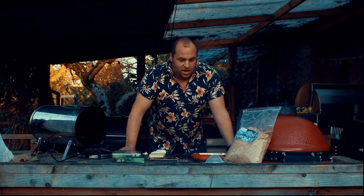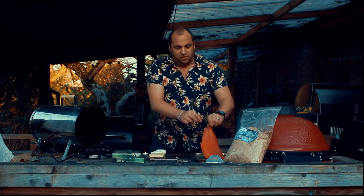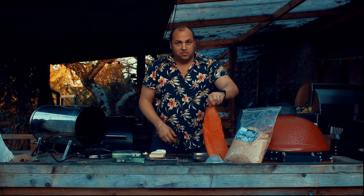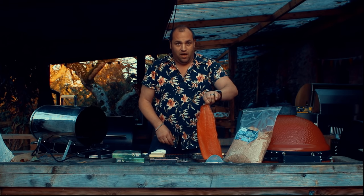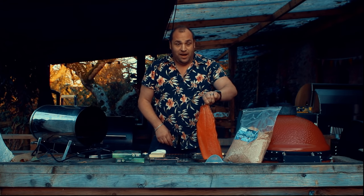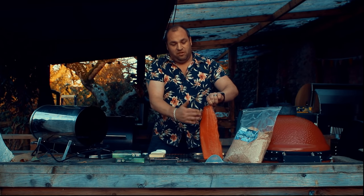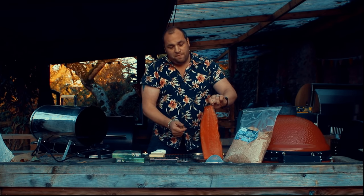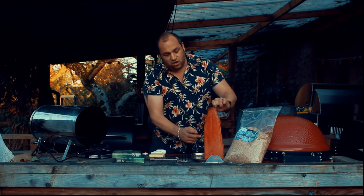So we cured the salmon fillet which I have here. I used the 50-50 salt and sugar and that's been curing for a day. Then I rinsed the salt and sugar off, patted it dry with a kitchen towel, and left it in the fridge overnight again to form a pellicle.